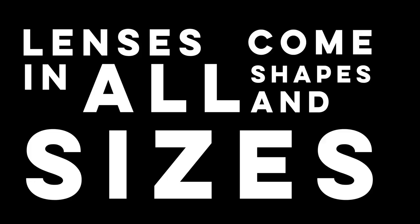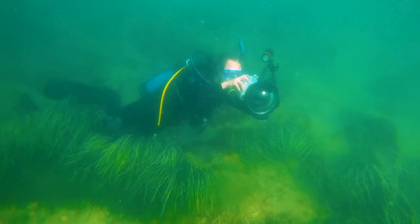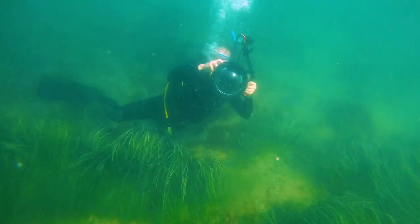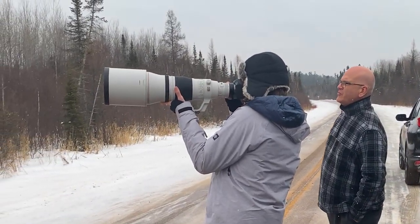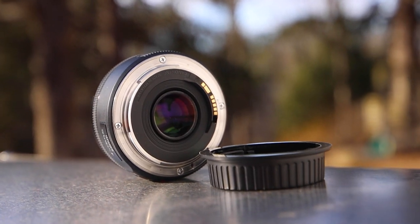Lenses come in all shapes and sizes. Some lenses are big, some lenses are small. Some lenses are designed to fulfill a certain purpose. As a wildlife videographer, photographer, and filmmaker, I use a wide variety of lenses ranging from large telephotos to even small little nifty fifties when I need to get a quick portrait done.